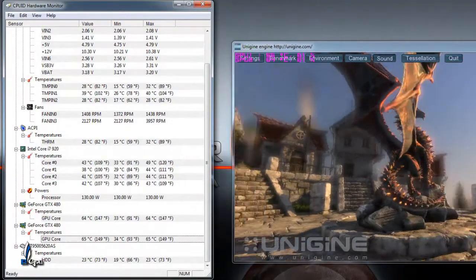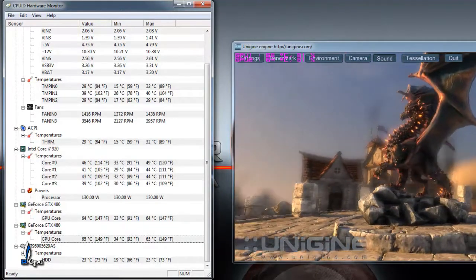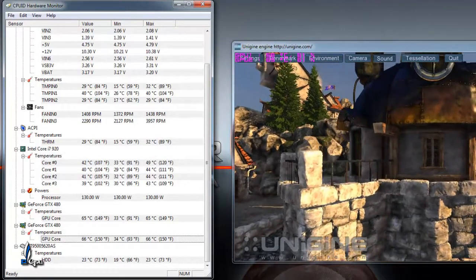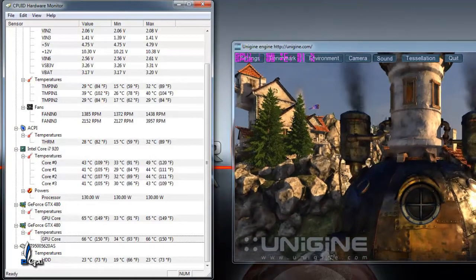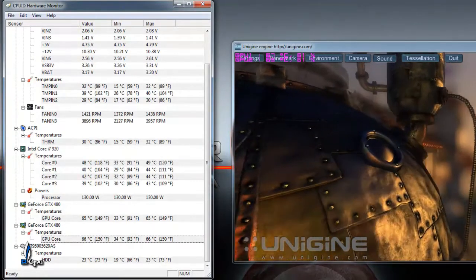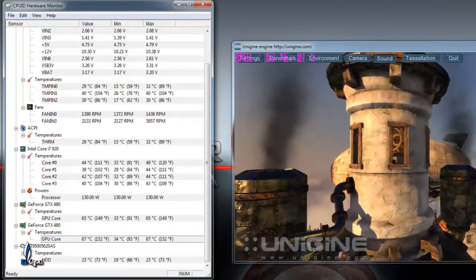I've been running 3DMark Vantage about 3 or 4 times, which I will be doing a video of. So as you can see, temps are very good, very stable. My ambient temperature right now is 74°F, so it's not too cold, not too hot. I would definitely highly recommend the Silverstone Raven case — the 1 or 2 — and I would definitely recommend the Corsair H70. I've had the H50, and the H70 does make quite a bit of difference — about a 6-7 Celsius difference, which to me is worth the extra money, definitely overall.